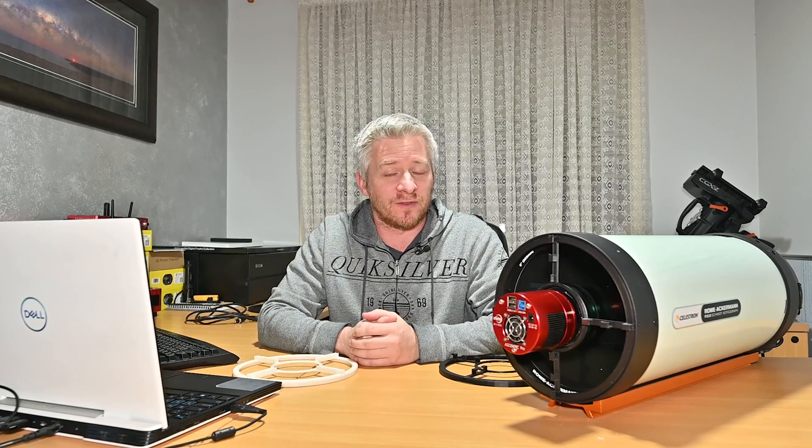G'day guys, how you doing? Lately the weather hasn't been too good so I haven't been doing any astrophotography.